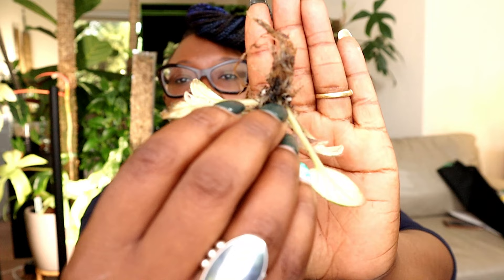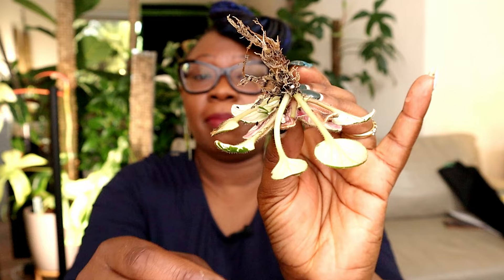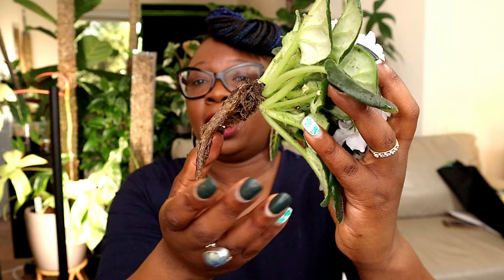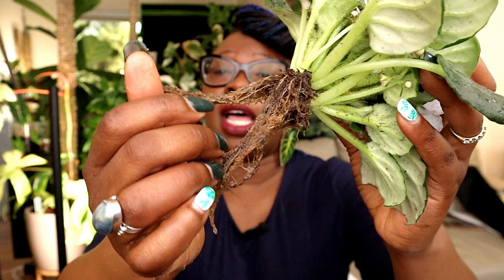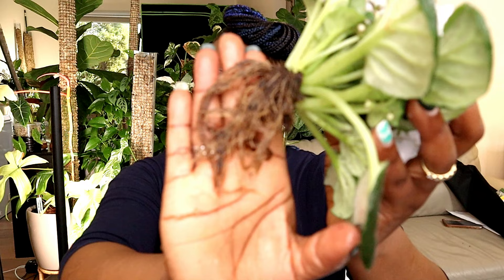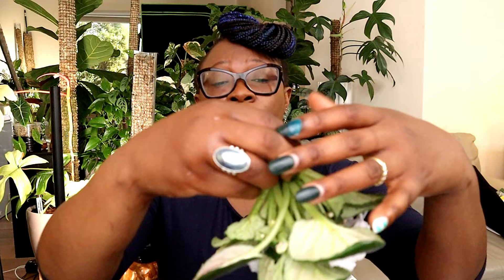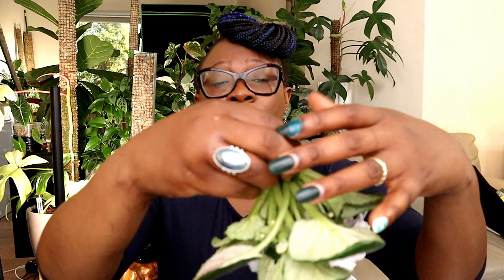I've taken these two plants outside and rinsed off all the dirt. The tiny miniature one has really small, delicate roots. I tried my best to wash off as much organic matter as possible without causing too much damage — I only nicked one leaf off. If you want, you can actually propagate that leaf, so there's no waste with African violets. Now the plant is ready to go into leka.